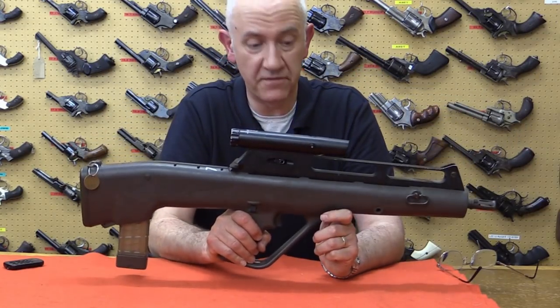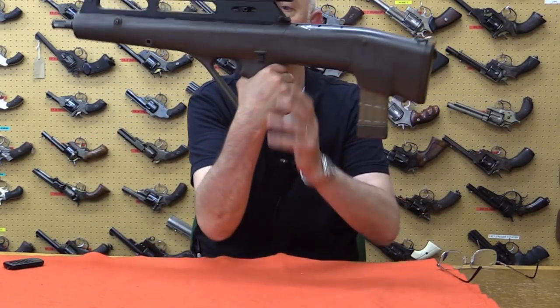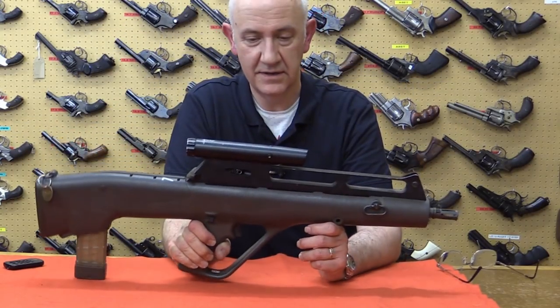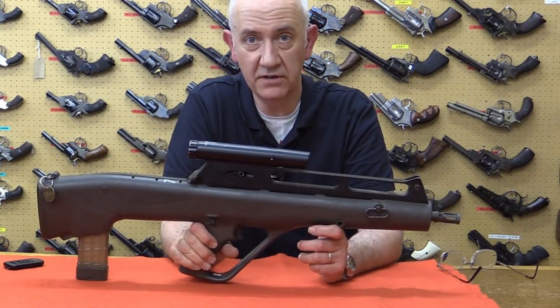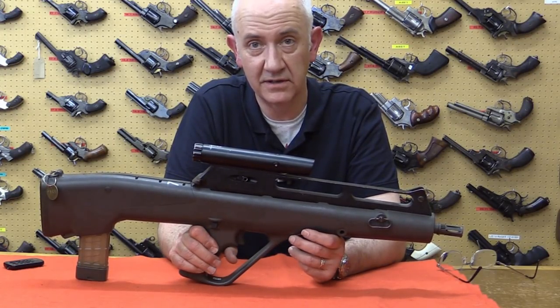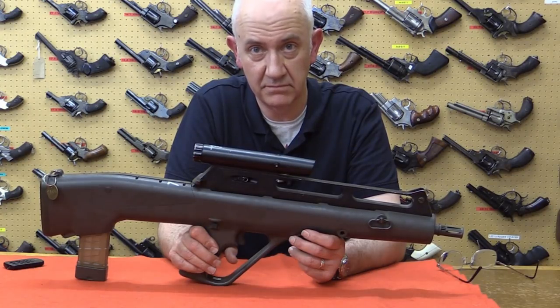I hope you liked that brief overview of the Steyr ACR rifle. Thanks for watching. Please like, subscribe, and share to our channel, and we'll see you next time. Bye now.